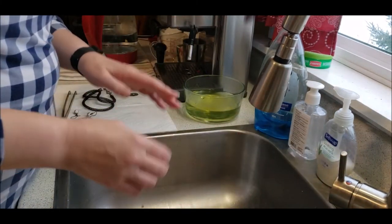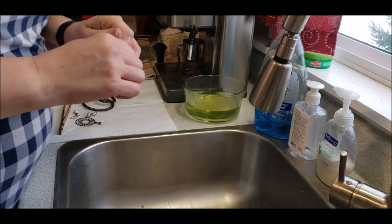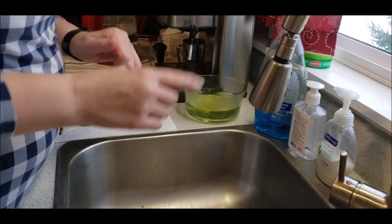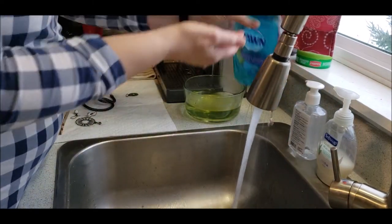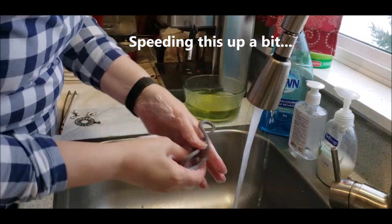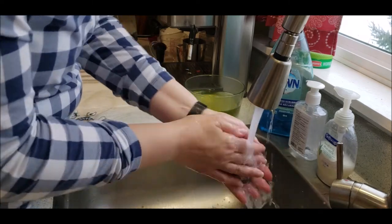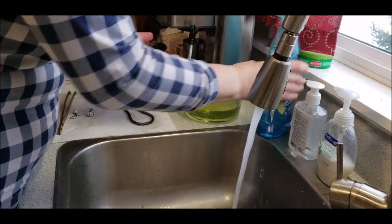The next thing I'm going to do is turn on the water and give this a wash with a little Dawn dish liquid. I'll make a lather in my hand, give them a quick wash, move them back onto the paper towel, and then we'll move to the next step.